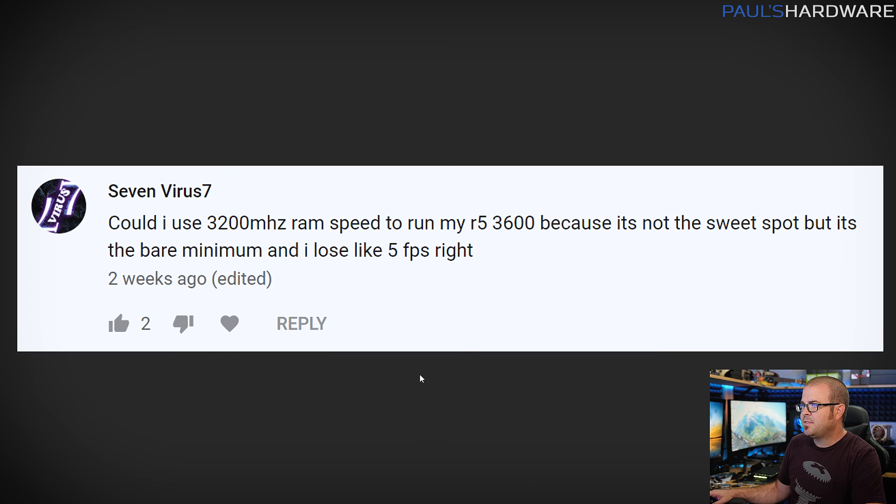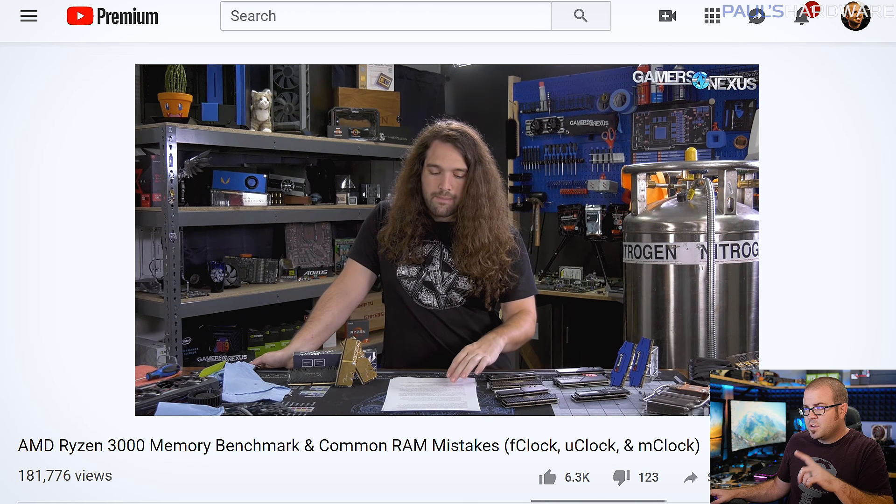Next question from seven_virus_seven: 'Could I use 3200 MHz RAM to run my R5 3600? It's not the sweet spot but is it the bare minimum? Do I lose like five FPS?' There are lots of questions about Ryzen and memory because Ryzen tends to like faster memory. With first and second gen we recommended 3000 or 3200 speed; now that third gen is out it likes 3600 speed as the sweet spot. The short answer is you're just fine - 3200 MHz with a Ryzen 5 3600 is totally fine with very marginal performance differences.